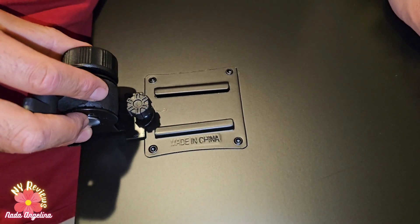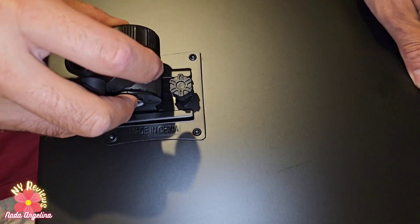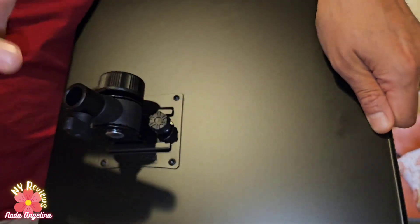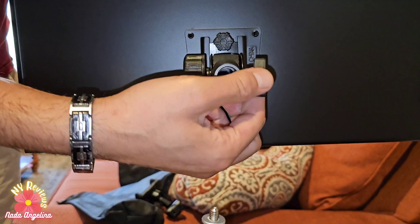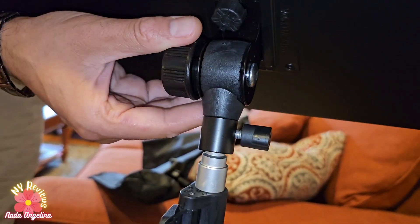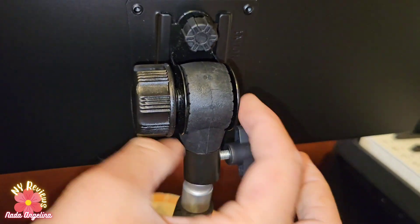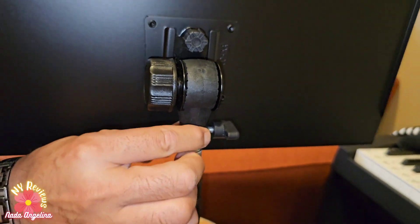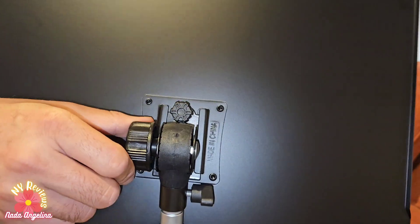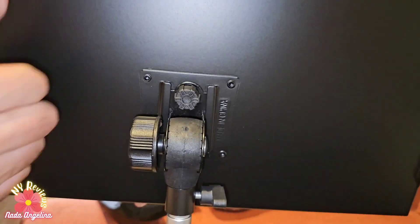So we insert this with a screw upwards. You just insert it and then turn the screw to secure it in. Now we insert this little opening here into it, then we secure it in place — we turn this so it locks in one place.